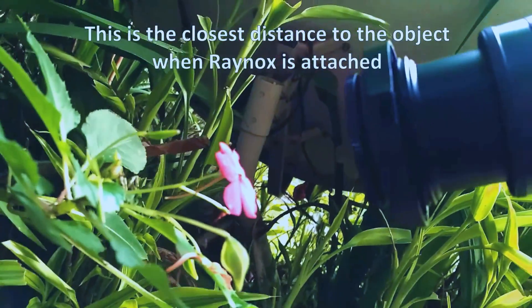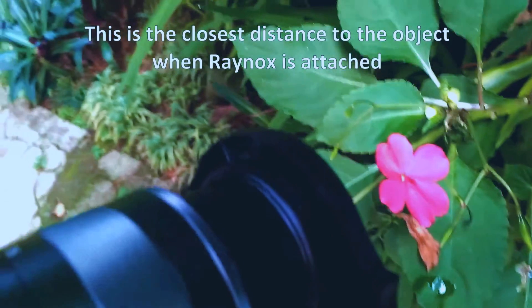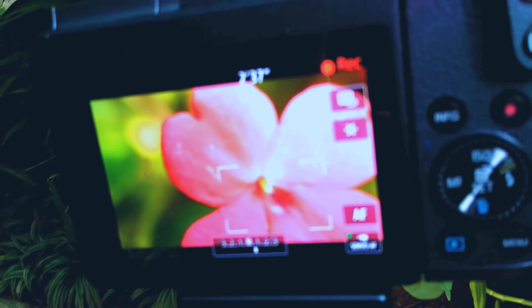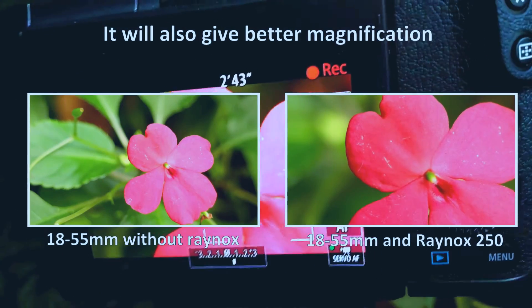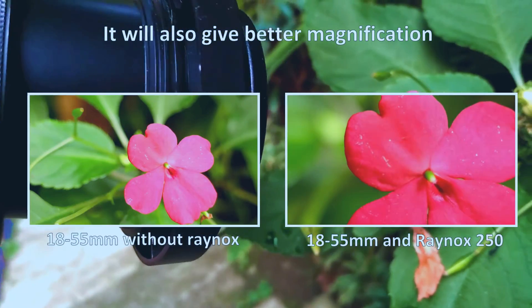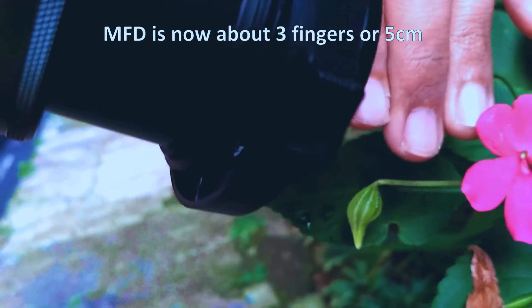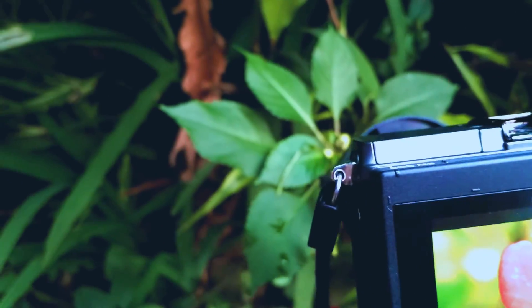This is the closest — it's pretty close. The image quality is pretty good as well, and this is about 3 or 4 fingers distance.